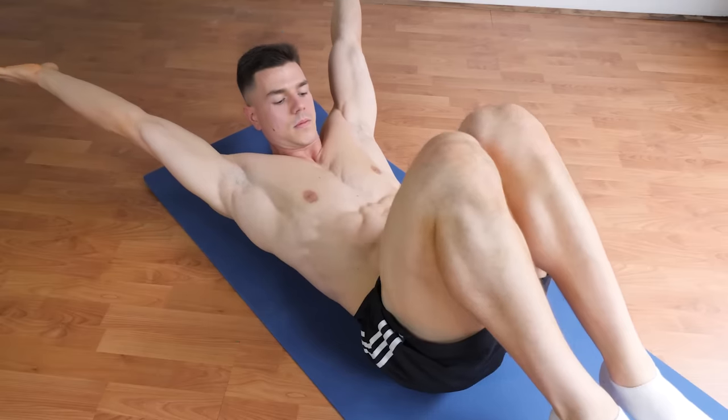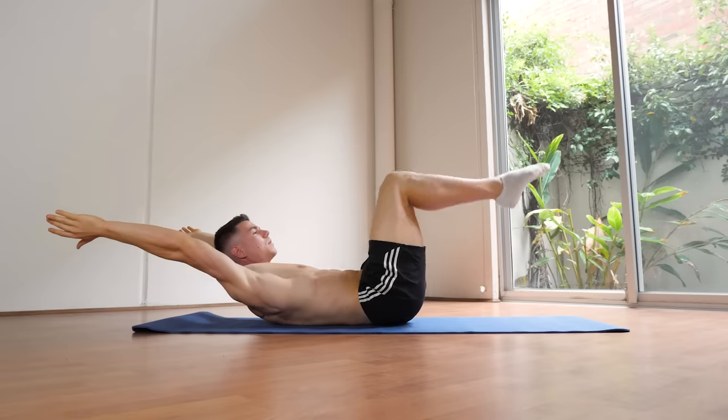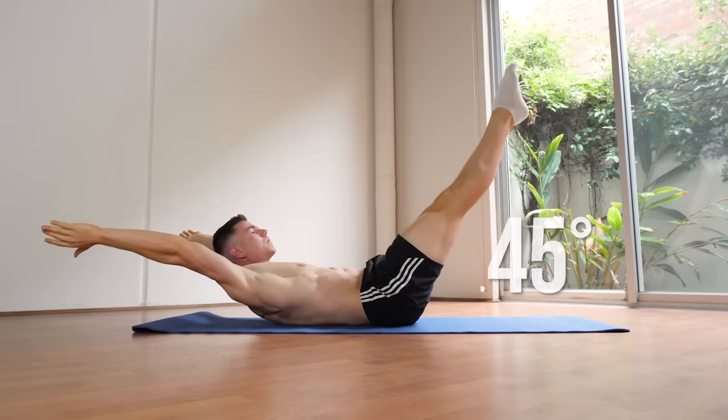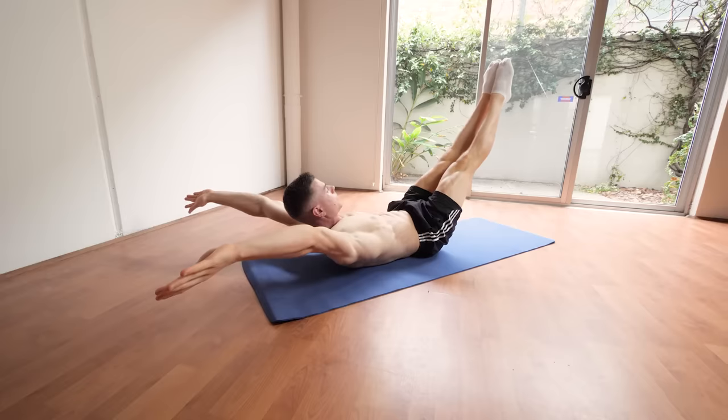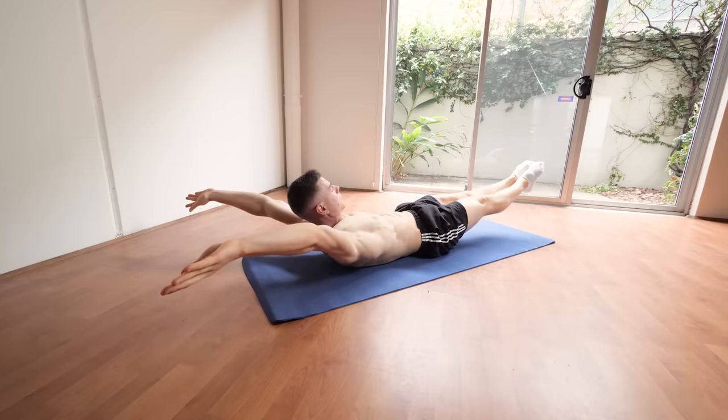When it comes to manipulating exercise difficulty in calisthenics, we're playing around with leverage. For beginners, the regression to start with is a tucked position. Over time, intermediates should progress towards a longer lever, which is a 45-degree position with the legs, and as you get more advanced you want to go closer and closer towards the ground, which lengthens the lever. Basic physics applied — difficulty increases, your abs get stronger, everyone wins.